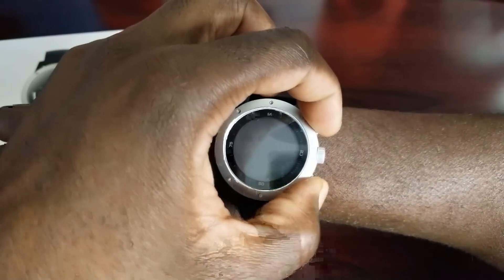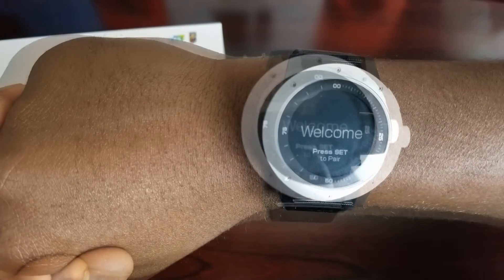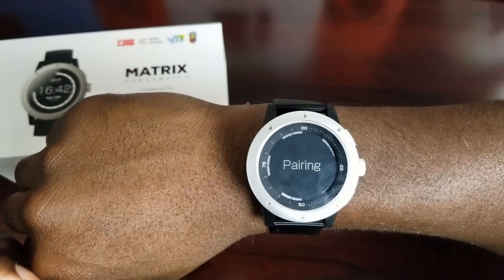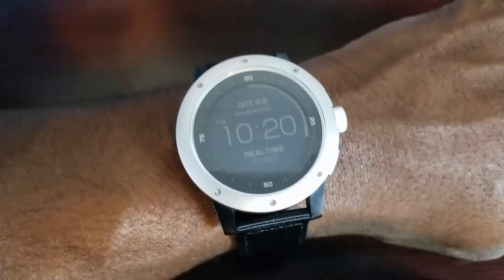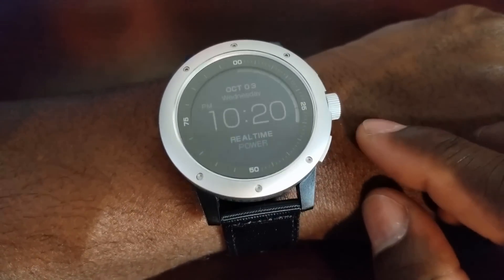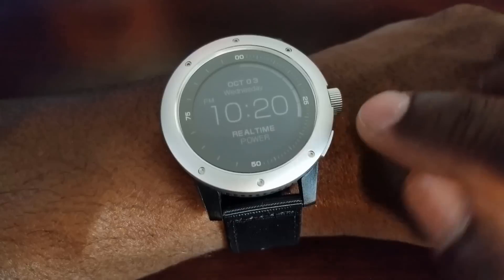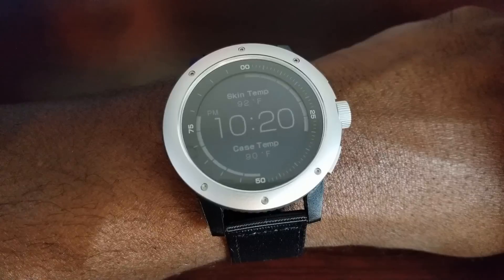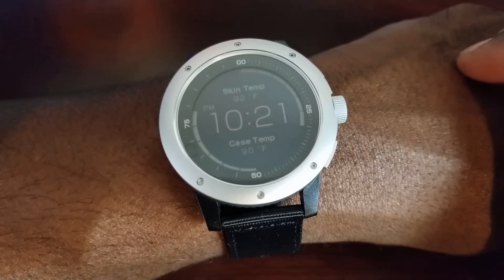Now we need to hold the mode and set button to power it up. There it goes — press set to pair. So I'll set it up on my phone and come back when it's ready. Here's the watch on the wrist — it sits a little bit high, but it is very lightweight so it's not too noticeable. This is the main watch face; it gives you your date, time, and real-time power level. I'm sitting at about 30% and it will go up the longer you wear it. Scrolling right shows your skin temperature and the case temperature.